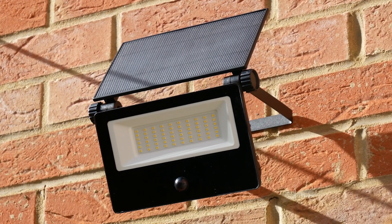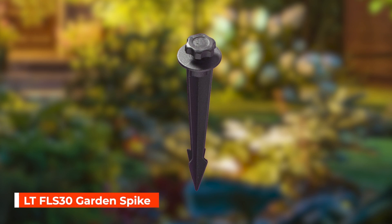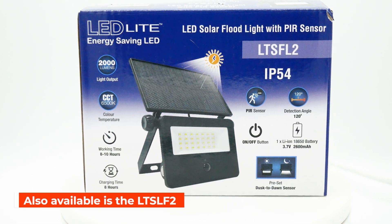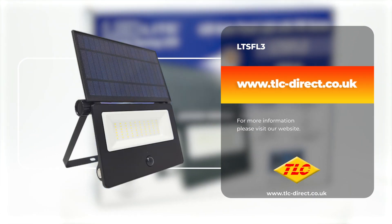The light can be fixed to most surfaces using the included screws and raw plugs, or alternatively you can mount it to the separately available garden spike. Also available is the 2000 lumens version for smaller areas.